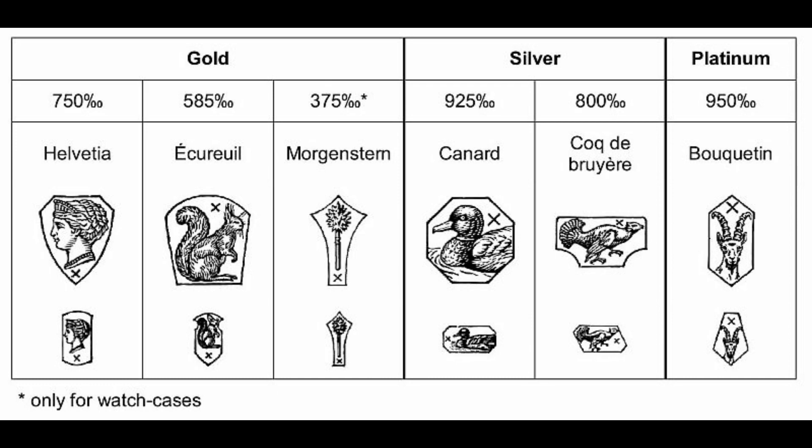The law also specifies that it is permitted for some parts of a gold case to be made of a different material. An 18-carat gold case can use tubes, screws, or other attachments made of a different metal or different carat gold. For example, tubes can be made of 14-karat gold instead of 18-karat, because you can add other metals to the alloy to make it more resistant — for instance, to the screwing of the crown.